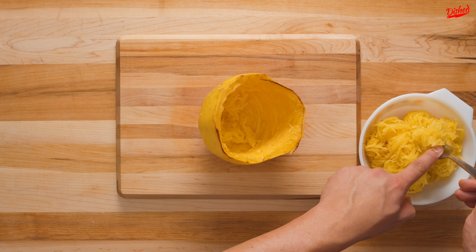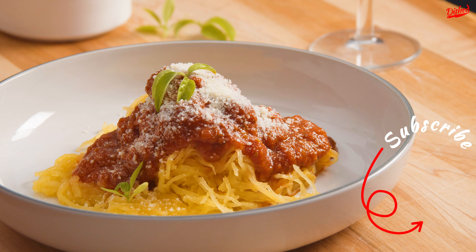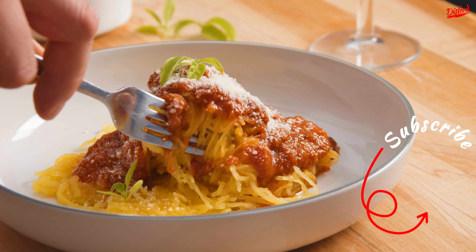You can serve this with just a little butter and parmesan, or top with your favorite pasta sauce and enjoy. Subscribe to Dished for more easy recipes.